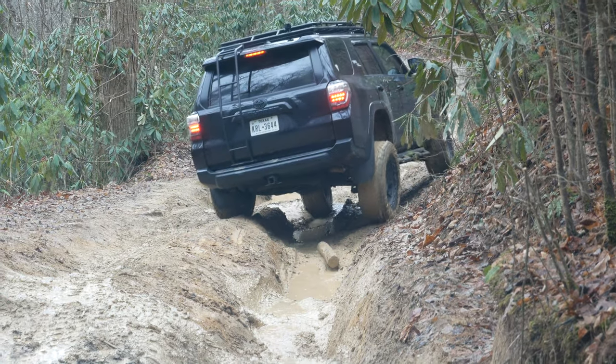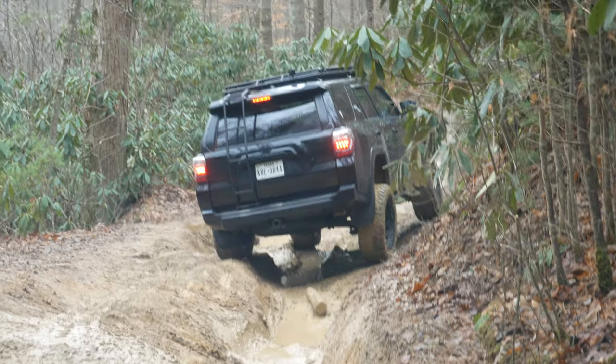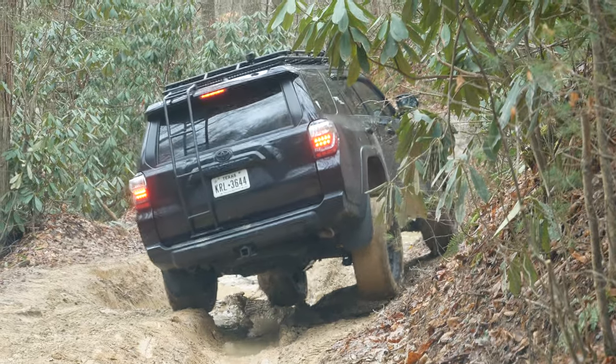He's all the way on the other side of the rut. Oh, that's bad.